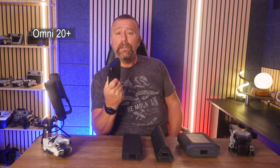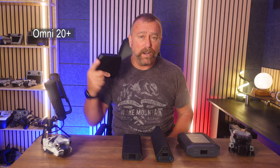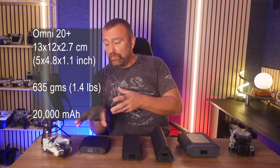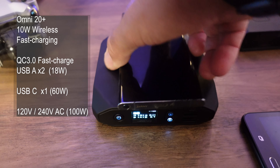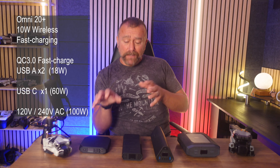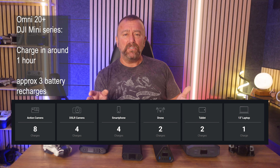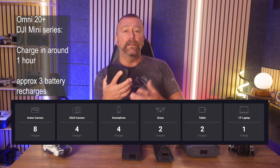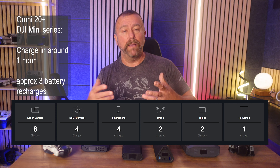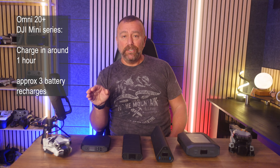Starting with the smallest one — the 20 Plus. Until recently this was my favourite to take away on day hikes or city breaks. Small enough to slip into carry-on luggage or any backpack, but powerful enough to recharge your phone and a small drone like the Mini 4 or Mini 3. It's got wireless fast charging on top for your phone and QC 3.0 fast charging via its USB-A outlets. For drones, it's brilliant for charging your Mini 3 or Mini 4 Pro — smaller drone batteries get recharged in around just over an hour via the 60-watt USB-C outlet, and you'll get around three battery charges from this unit. If you're just topping up half-discharged batteries you'll get even more than that.